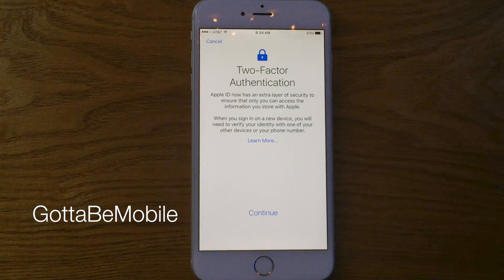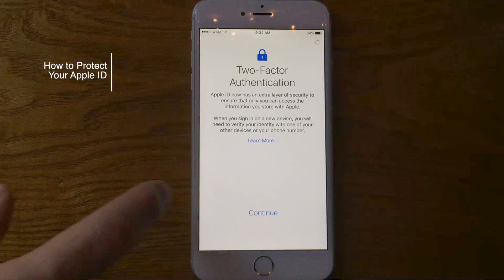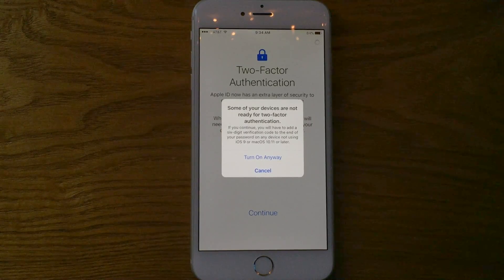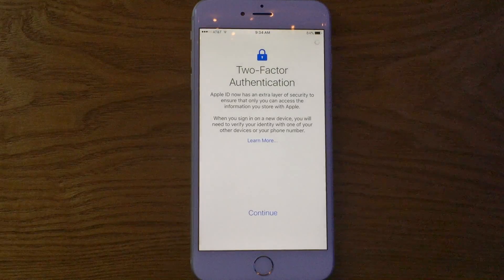Hello again everyone, this is Tim Buehl for GottaBeMobile.com, and I'm back today with another iPhone video tutorial. Today's topic is how do you protect your Apple ID? The first thing you want to start with is a secure password. Make sure your password meets all of Apple's specifications for the Apple ID, and you also might want to enable two-factor authentication.